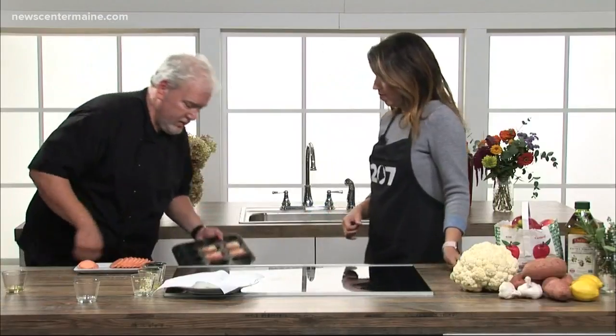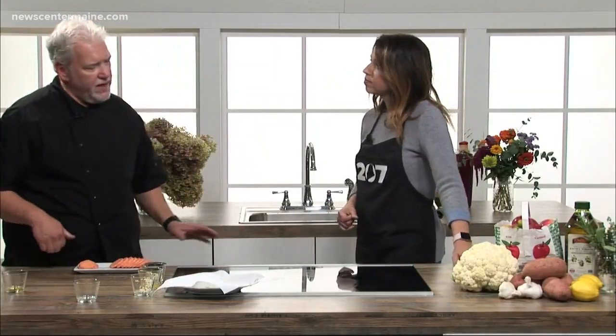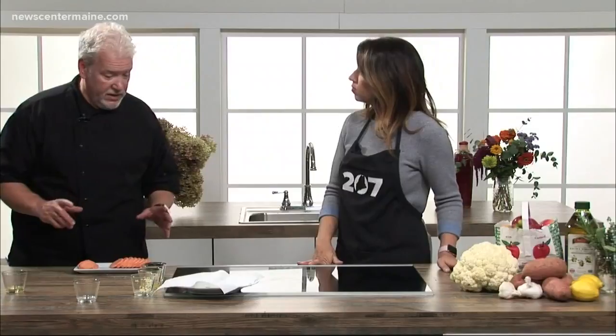We're going to cover that with foil and put it in an oven at about 350 degrees. It takes 25 to 30 minutes, depending on the thickness of the slices of potatoes.